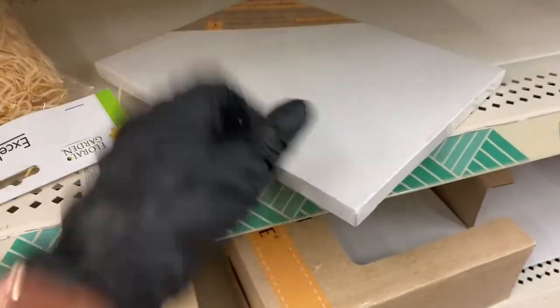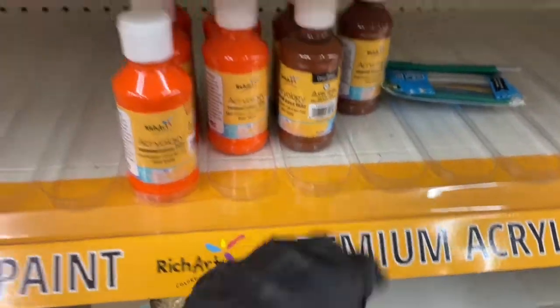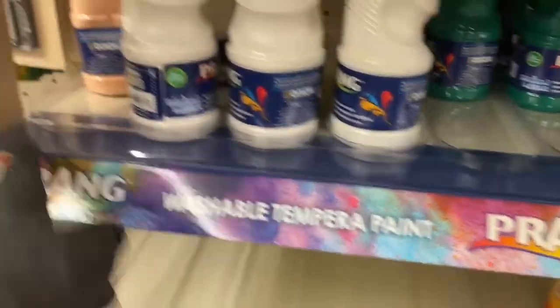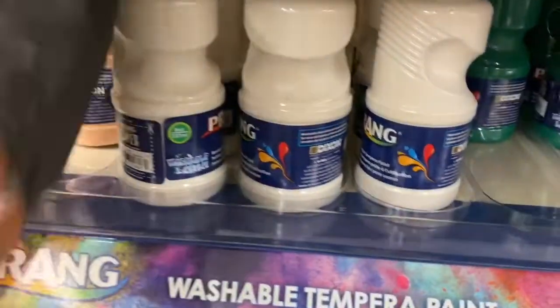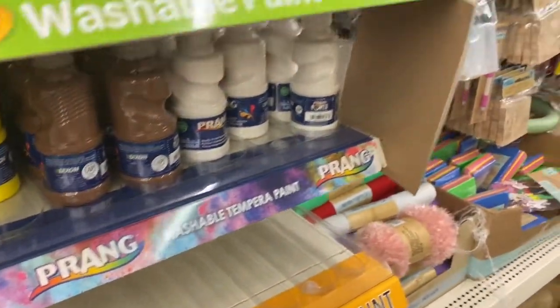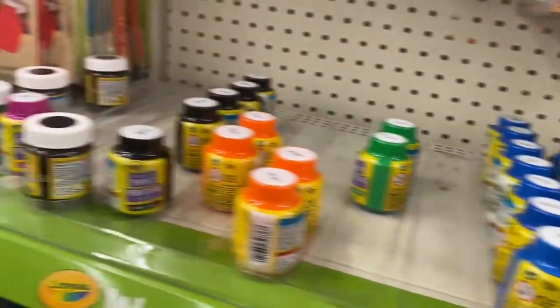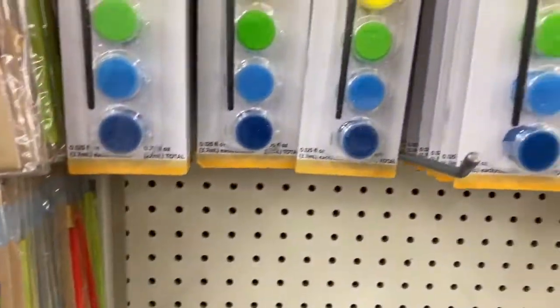Now we have one canvas — the 11 by 14s are panels so the canvas one is an 8 by 10. Then the paints: they stocked up a little bit. The Rich Art has orange and brown, and then the Prang comes in these colors. I'm still not sure what one color is, but those are the Prang colors. The Crayola colors are over here — a lot more than before.